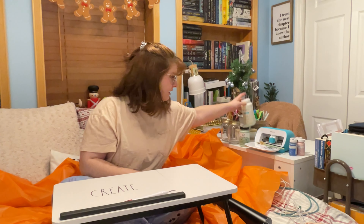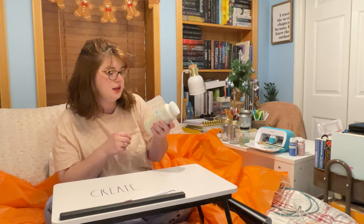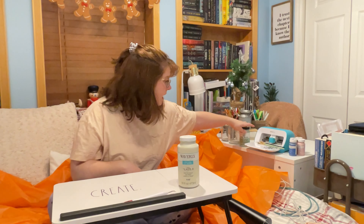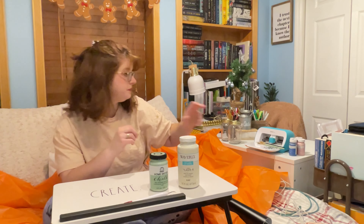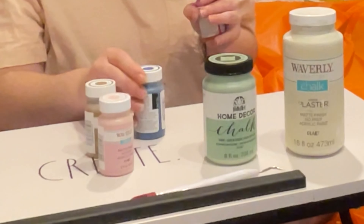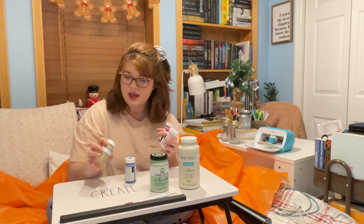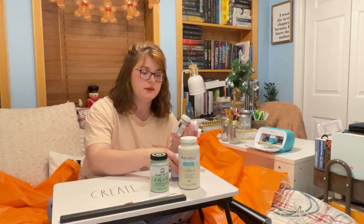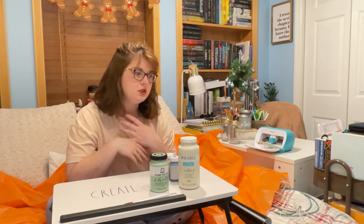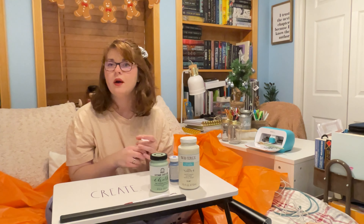I have it in a couple different versions. I have the Waverly chalk paint in plaster, the Folk Art Home Decor chalk in sage blossom, and then I ran to Walmart this morning and got a few more Waverly chalk colors: ballet slipper, hazelnut, ocean, and lacquer — which is like a red, ballet slipper is a pink, hazelnut is a nice nutty brown, and ocean is a dark blue. This is a project you don't necessarily have to do just for winter. You can do a Valentine's Day jar with a heart in red, or a cute Easter bunny in pink. You can do a lot of different things with these jars, but for this video I'll be making a winter jar.